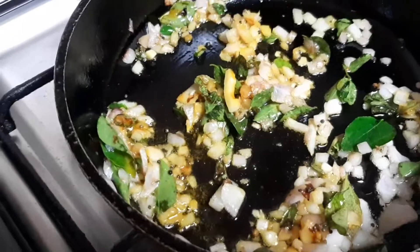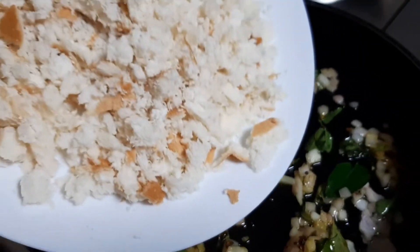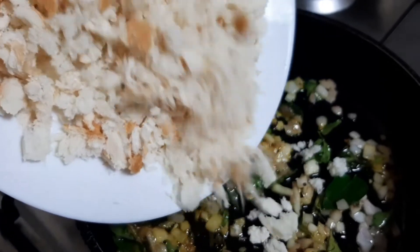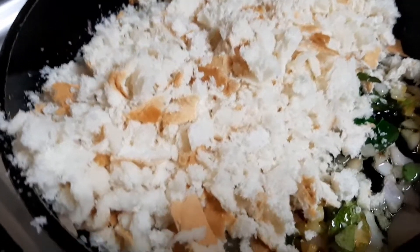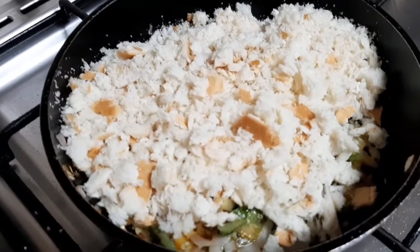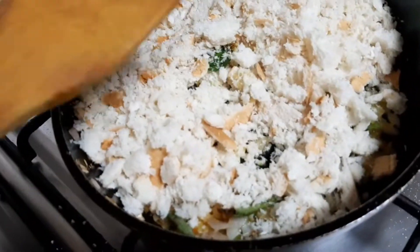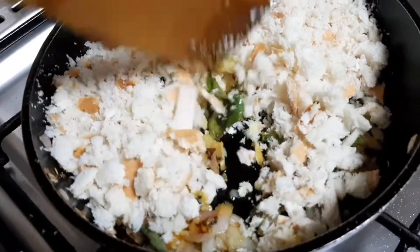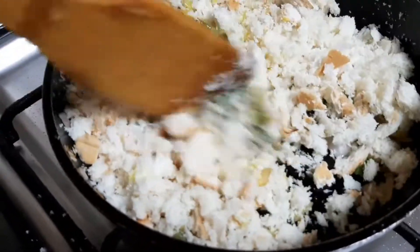Now we will cook the bread. After the rest of the bread, we will cook the bread. I will cook a little bit for a minute to eat. I also cook a little bit in the pan.